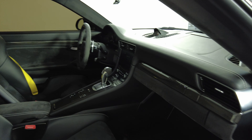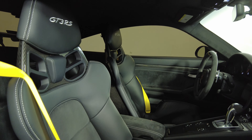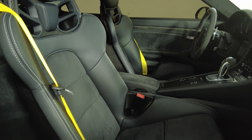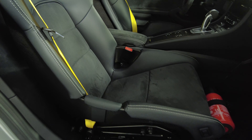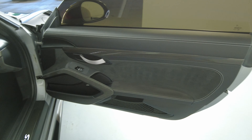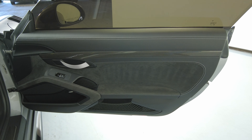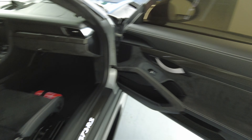Now we're going to have a look at the passenger side — perfect. Let's have a look at the door panel — excellent, I'm not seeing anywhere in the interior at all. So the passenger side is in good condition.